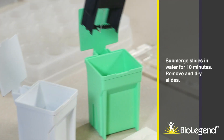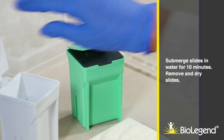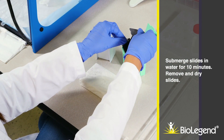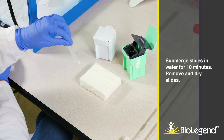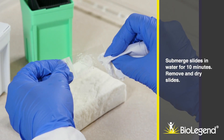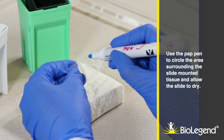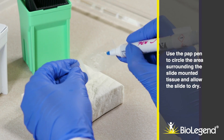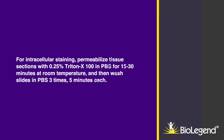Remove and dry slides. Use the pap pen to circle the area surrounding the slide mounted tissue and allow the slide to dry. For intracellular staining, permeabilize tissue sections with 0.25% Triton X-100 in PBS for 15 to 30 minutes at room temperature, and then wash slides in PBS 3 times, 5 minutes each.